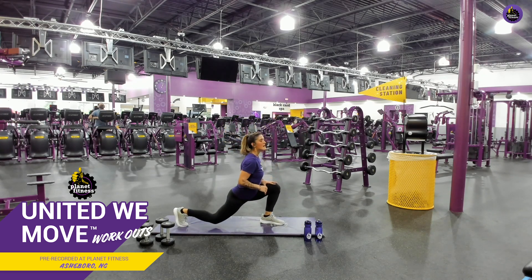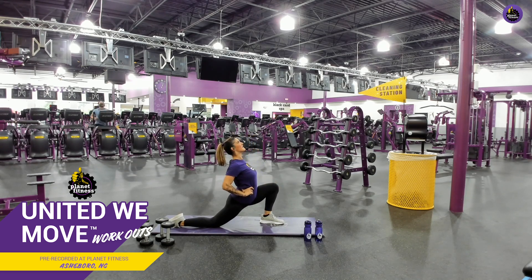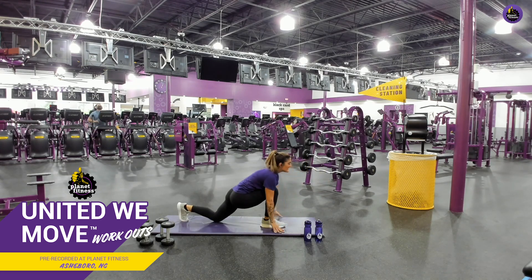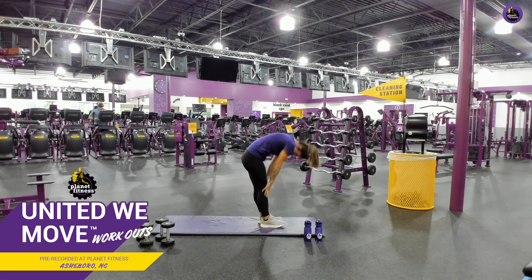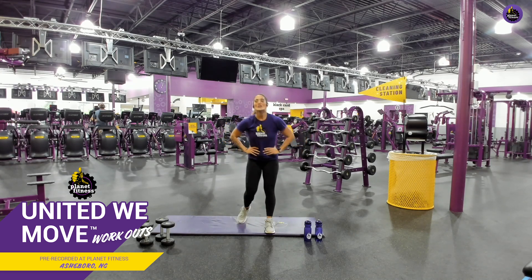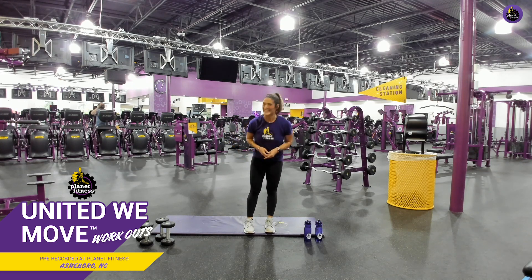We're going to do some deep lunges real quick. Go ahead, lunge back. And just stretch deep, deep into that lunge. Raise your arms up. Good job. That feels amazing, doesn't it? Good job. Deep breath. Good job. Go ahead, shoot that other leg back. Deep lunge. Lean back. Good job. Woo. Perfect. Take a deep breath together. Good job. One more for fun. Good job. Bring that foot up. Slowly roll up, vertebrae by vertebrae — your head is the last to come up. Y'all, my legs feel great already. I really hope yours do too.